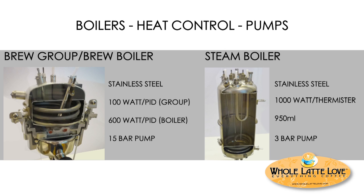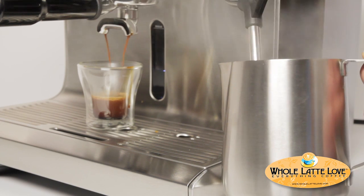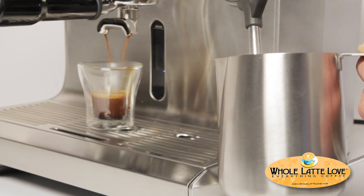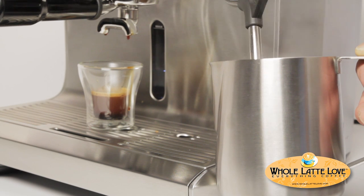What's unique here is the machine actually has two pumps — the typical 15-bar pump for the brew group, and then the steam boiler has its own dedicated 3-bar pump. This really helps during the brewing and steaming process if you're doing both at the same time. You're not going to have that variance in pump pressure while you're brewing your shot, which is unique to the machine.